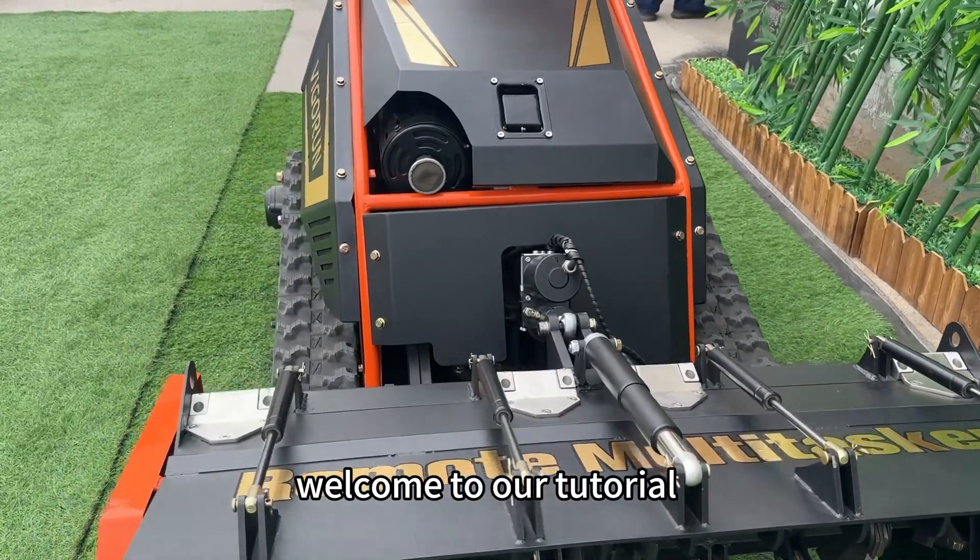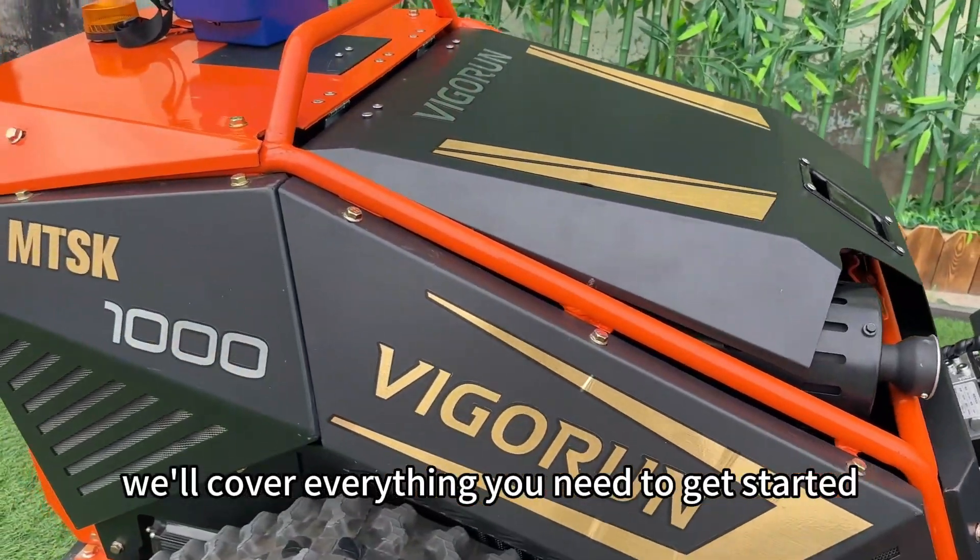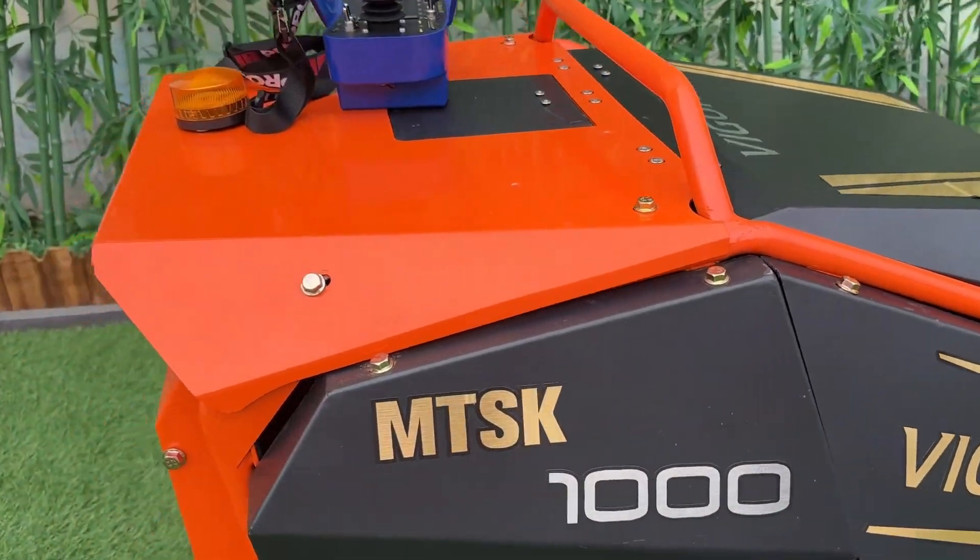Hi there! Welcome to our tutorial on how to use our awesome remote control flail mower. In this video, we'll cover everything you need to get started. Let's dive in!